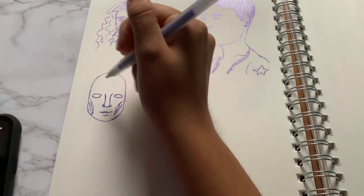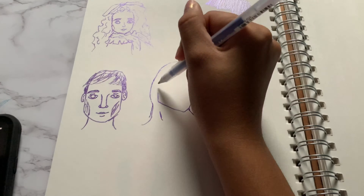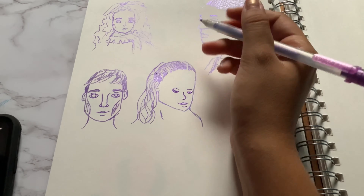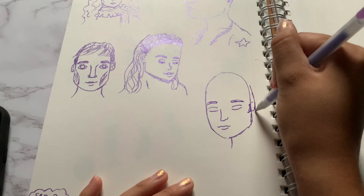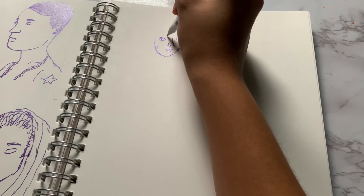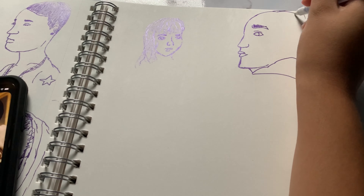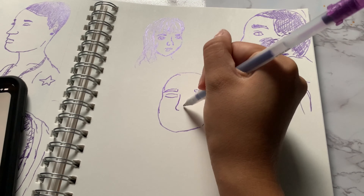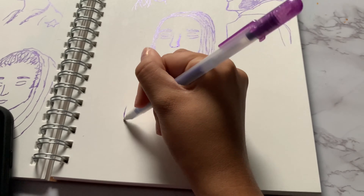Drawing these heads every day definitely helped, because drawing every day improves your art. These heads helped me with side profiles, drawing older men, beards, wrinkles, different hairstyles, and different people overall. It was honestly fun to do, and I would definitely try this challenge again in the future — maybe a year or two from now when I've hopefully developed my style more.